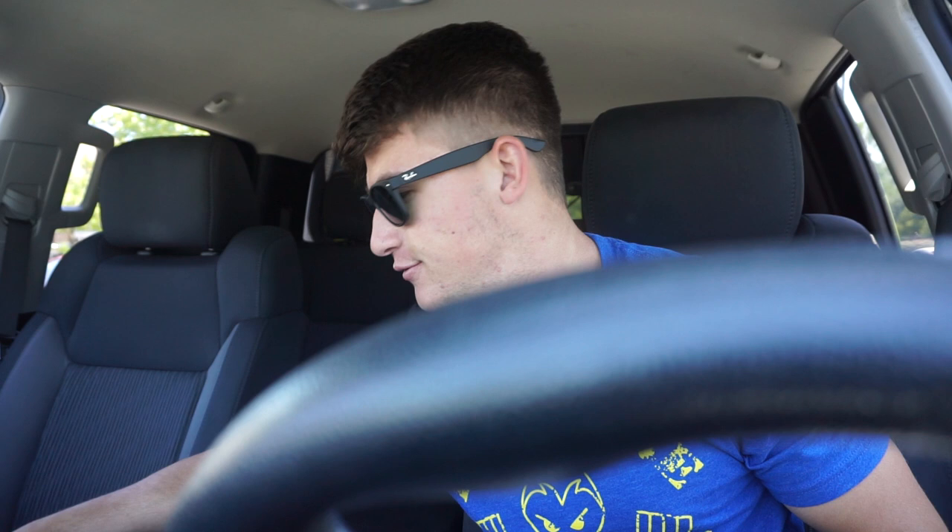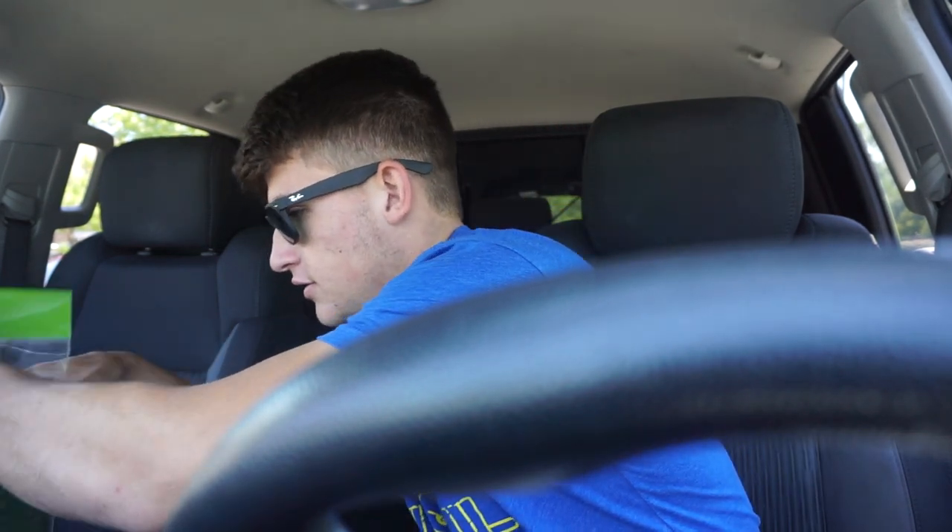Guys, this teacher has no idea what's about to hit him. Sorry about the shaky footage — I could not get good light in the store. So this is what I got: I got this pad where you lay it down and it looks like grass. I'm gonna lay the whole project on top of that.